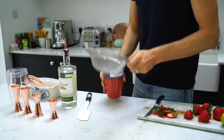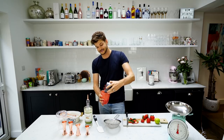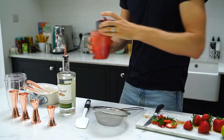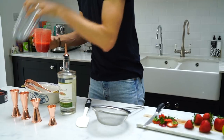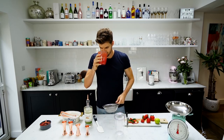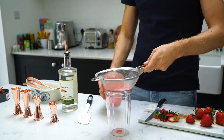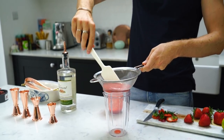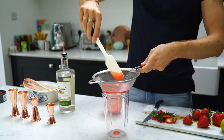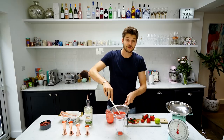Now you're going to want to sieve it and try to get rid of as many pips as you can. So I'm going to sieve it into my other container here. It smells amazing — it smells like summer. It sieves quite slowly; there's obviously lots of pips in there. But take your time with this. A good drink is a marathon, not a race.